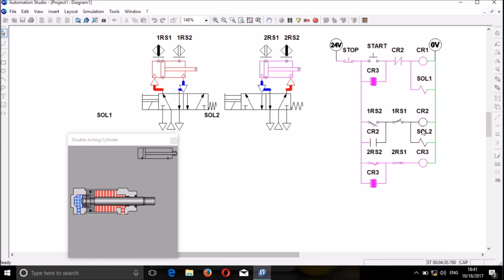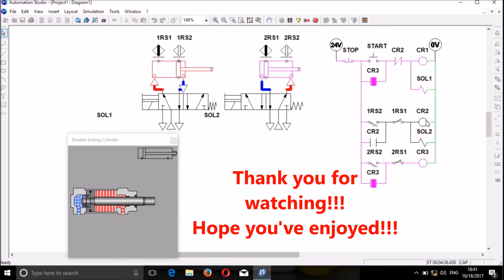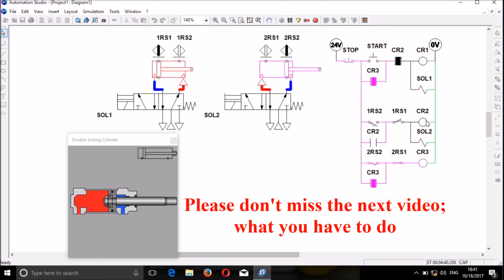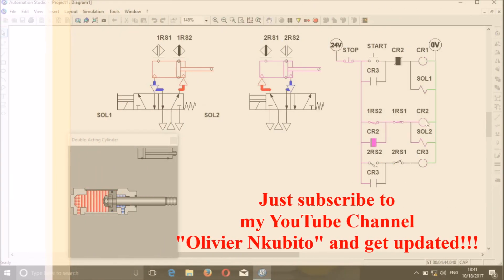The solenoid is controlled by a contactor. The contactor will normally use the naming convention CR: CR1, CR2, CR3, CR4 — it is just standard. But you can use other names if you prefer.